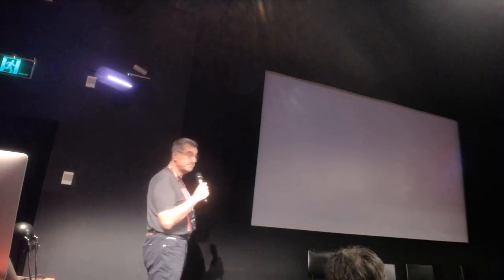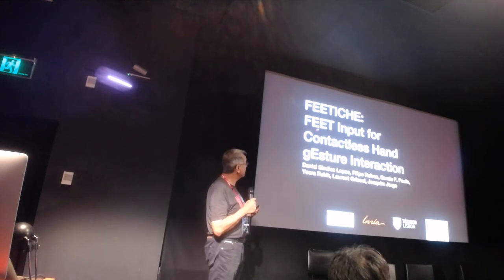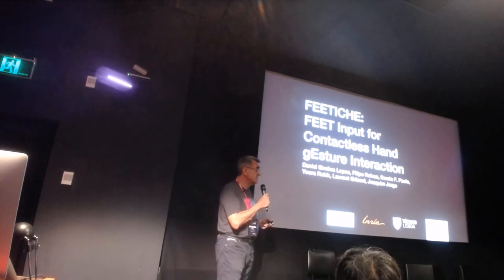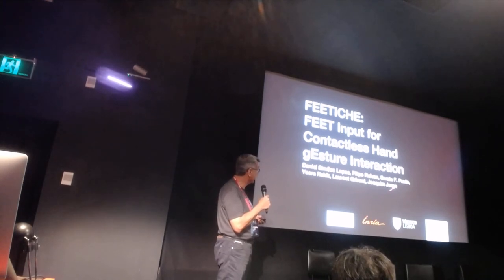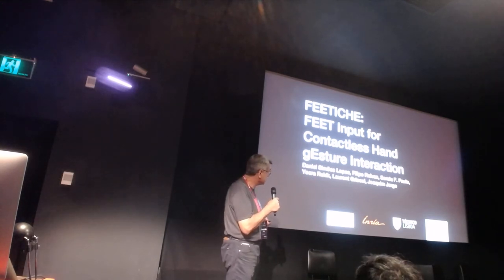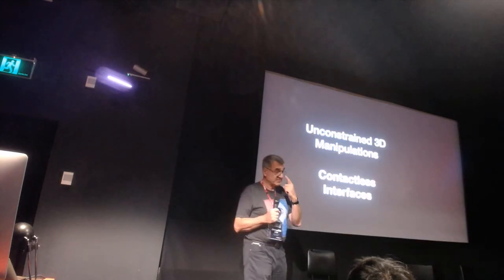Thank you for the introduction. I'm going to talk about a multimodal foot-based input for contactless and gesture interaction, pronounced FETISH, from a collaboration between our lab, Image Today, and research groups from France and India from French academic and research institutions.